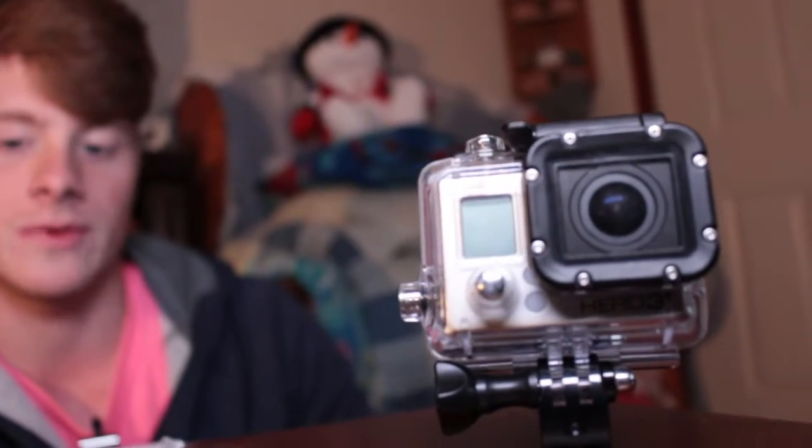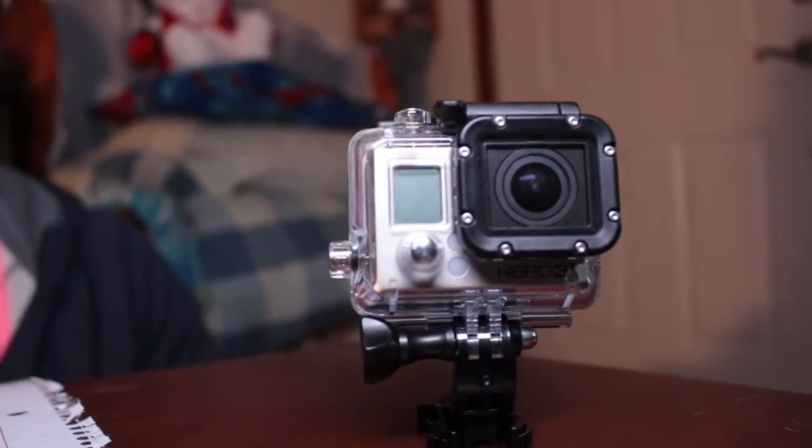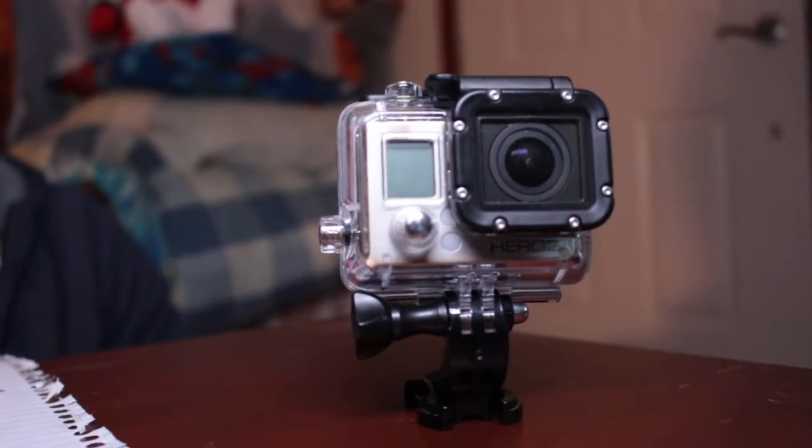We hope you enjoyed this quick review of the GoPro Hero 3 Black Edition. And as always, we are Jobe and Josh of Jobe and Josh Distros and Reviews. Have a good day. Bye-bye.